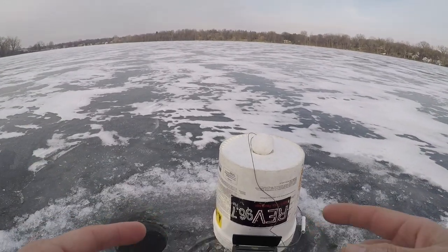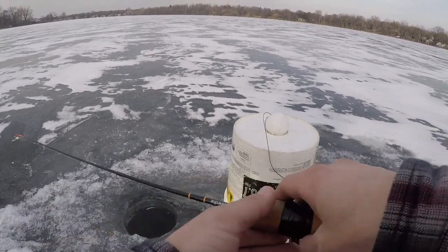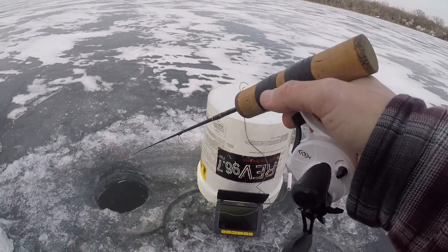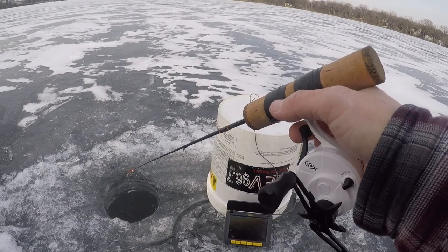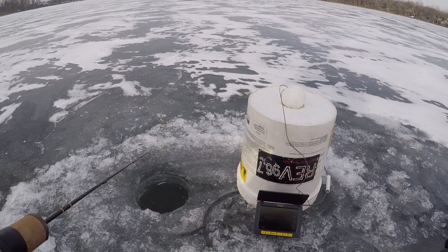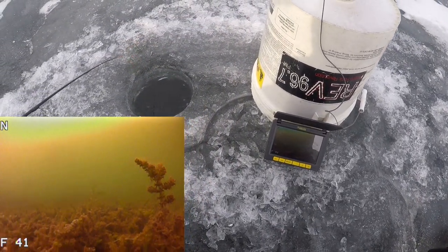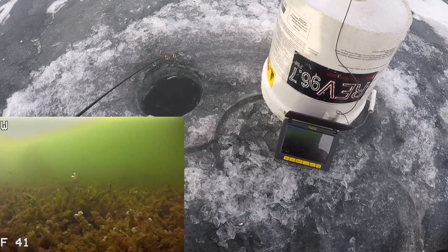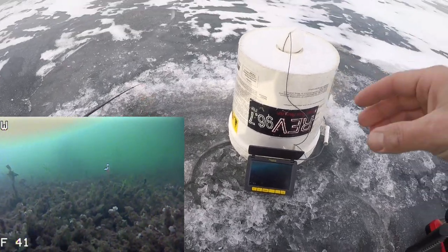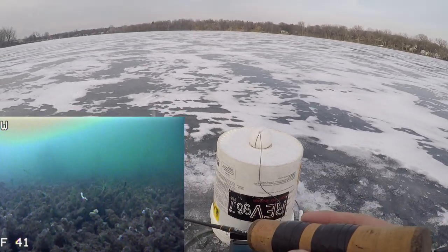So once you've got your bucket set up, your camera ran down, and your ball secured where you want it, you're going to want to go ahead and find your bait. Grab your rod and bait, send it down the hole. I'll go until I hit bottom, then reel it up a little bit and start aggressively jigging. Then I'll take my hand and pan the camera — you guys can see the pan — and start looking for my jig. Lucked out right away — there it is! I'll position that right to where I want it. That looks great, and we're fishing!